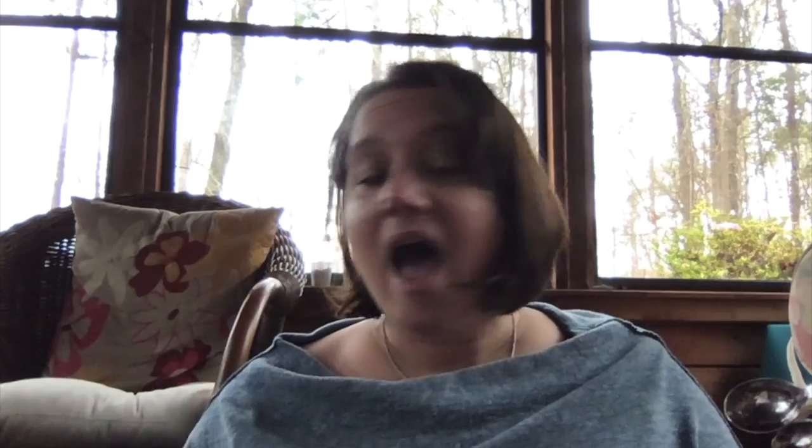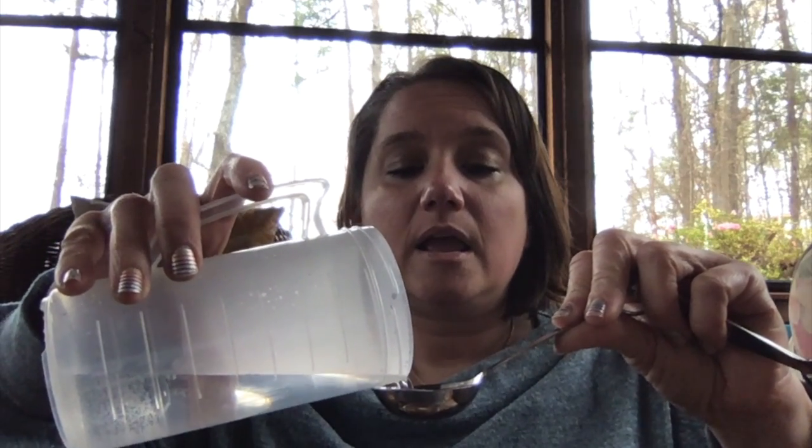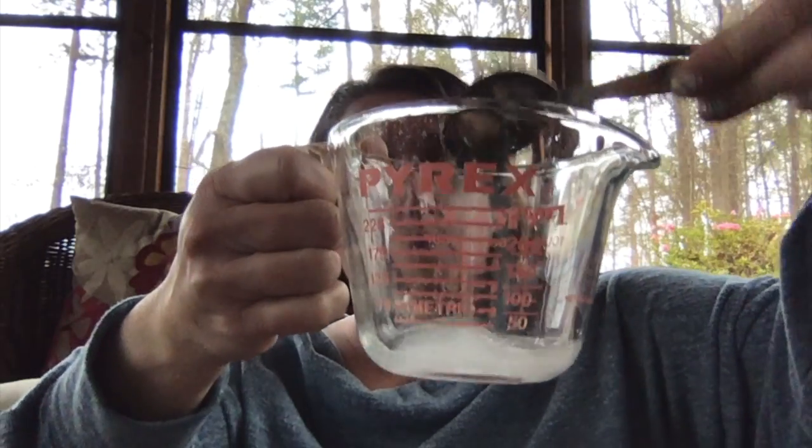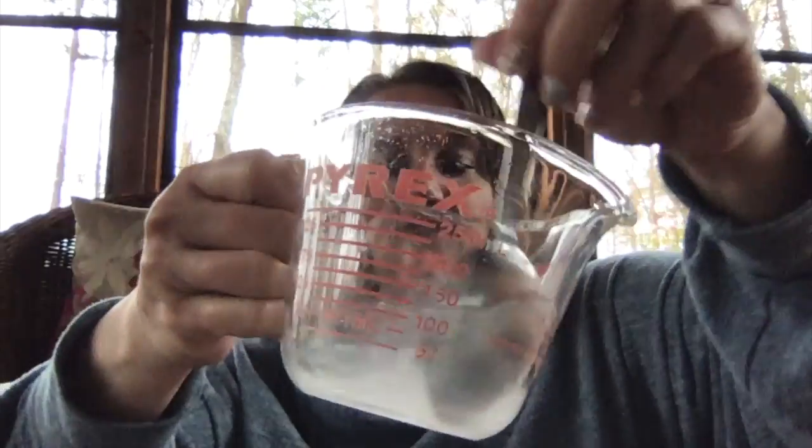Put the salt in some kind of container. You can put it in a bowl — I put it in the measuring cup so I can show you, and we'll put it in a bowl after. Then you're going to use the one tablespoon, which is larger, and pour two tablespoons of warm water in — one, two — and pour it in there. Then just use a spoon to dissolve it.